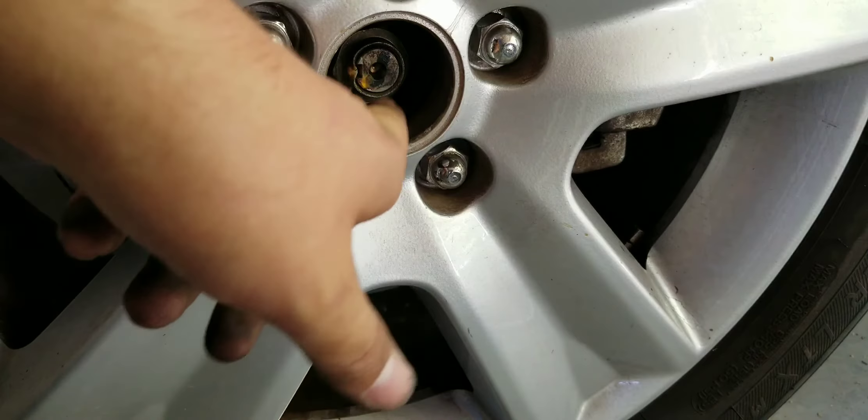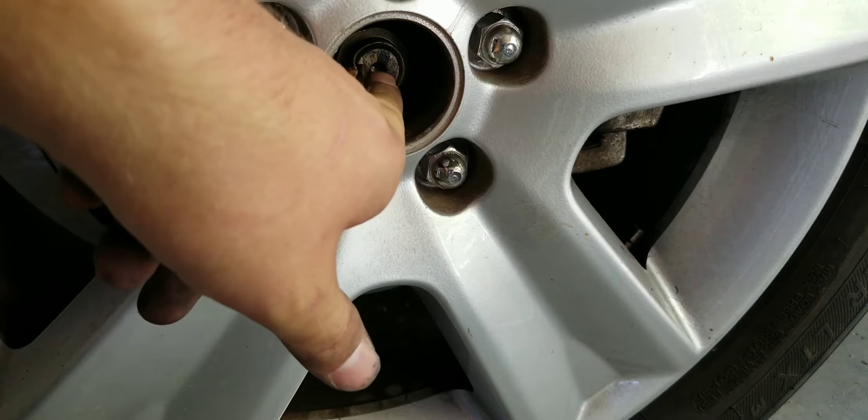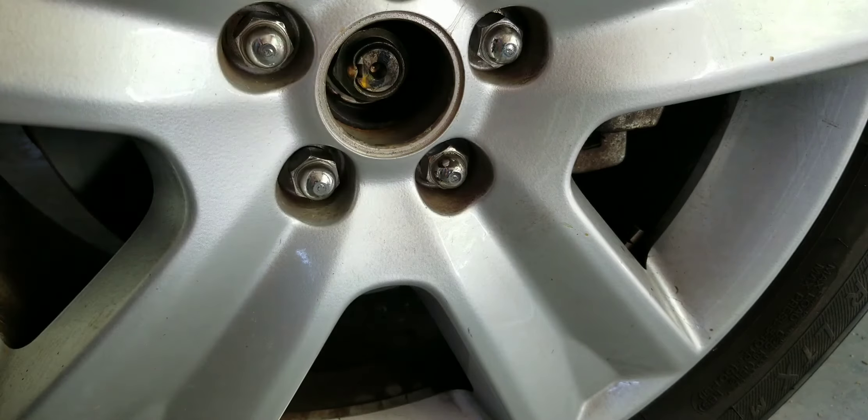Have you ever tried to do an axle and this nut is just stuck on and you don't have an impact wrench? I'm going to show you a quick trick.